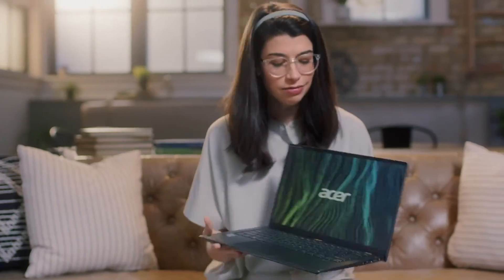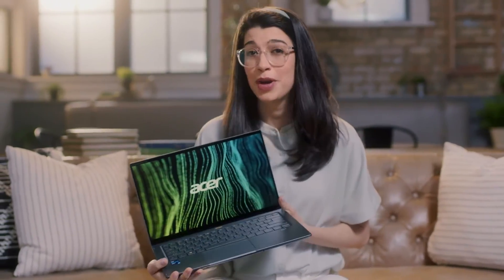So if you ask me, the Acer Swift 5 is pretty darn impressive. It's definitely light, definitely modern, and definitely thin — all things I love. I can absolutely see this laptop in my future.